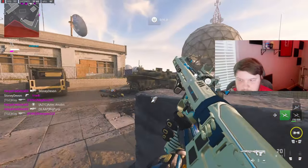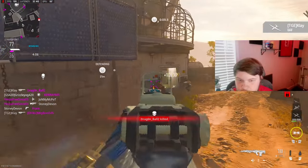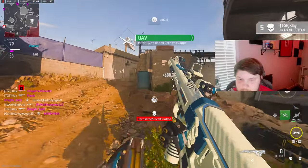I'm not gonna lie, single tap might be the wave. I kill him in like two to three shots — if not one. I just feel like it needs a little bit more ammo.